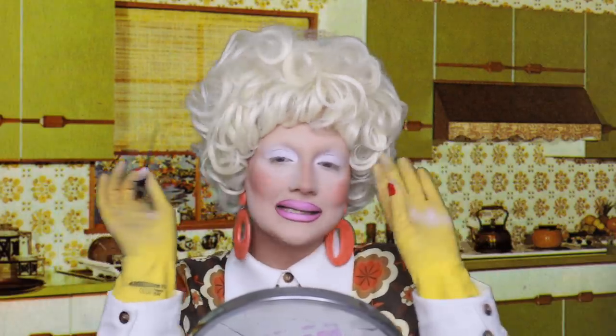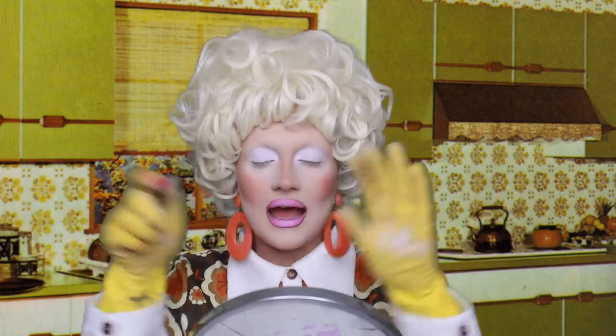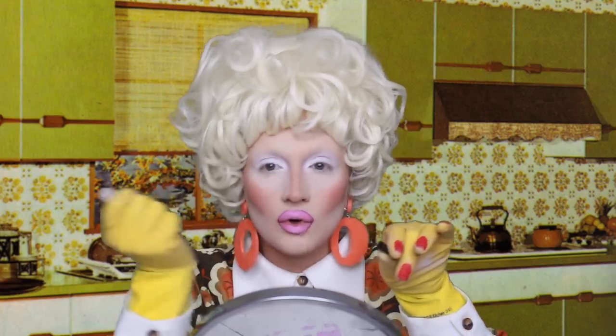Now in the 60s, it was very popular to have very symmetrical makeup — very neat lines across that. But you know me, I can't do anything neat. So what we're going to do is our own version of it. We're just going to draw it on. Don't be scared, just do it. Are you ready everybody? We're going to do this.